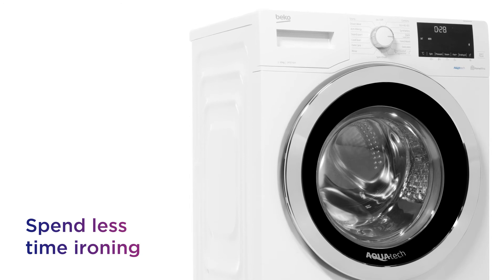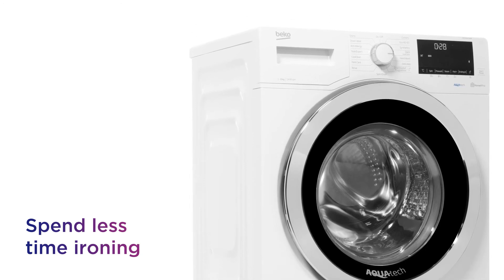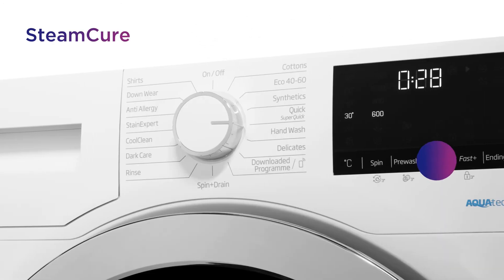You won't need to spend as long ironing your clothes, with things made a lot easier by the handy Steam Cure function.